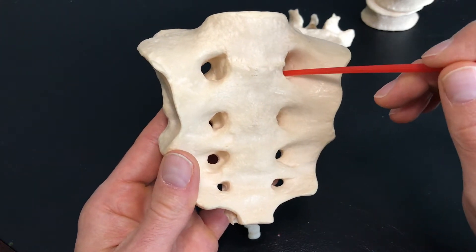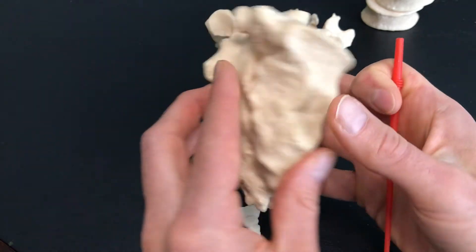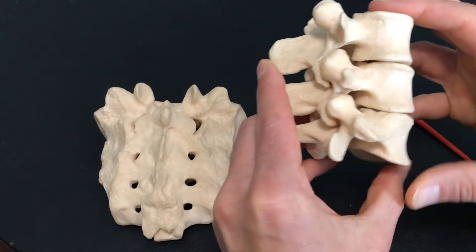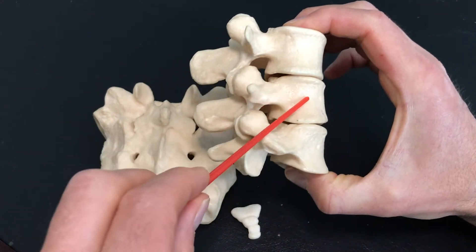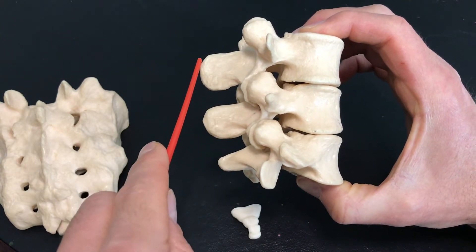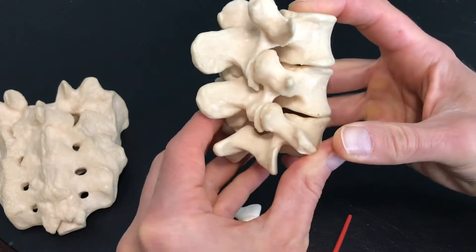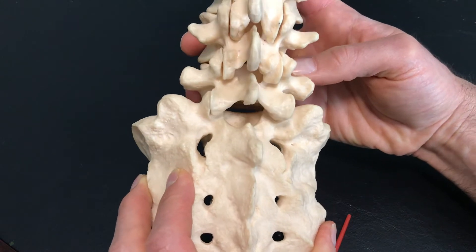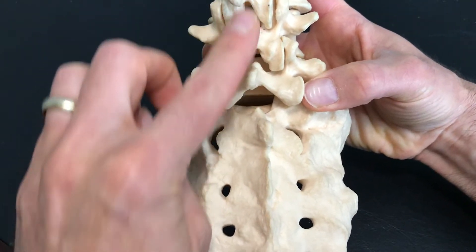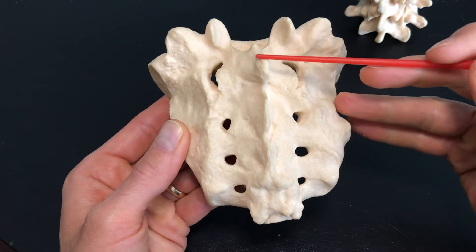We can also see the anterior sacral foramina — this is where nerve supply is going to pass through. If I show you the posterior side, on your vertebrae L3, L4, L5, you'll notice that on the posterior side here we have the spinous processes. When you palpate your back and feel bump, bump, bump down your back, you're feeling these spinous processes. If I stack them just like this, you'll see that these posterior spinous processes essentially continue on with what we now see as the median sacral crest.